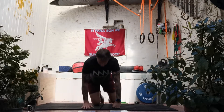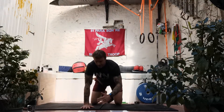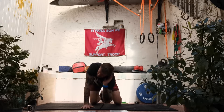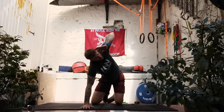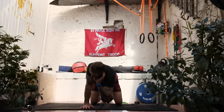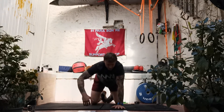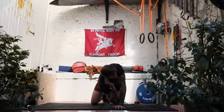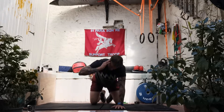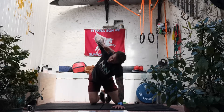Now thinking about working into our scap and T-spine, thinking about pushing movements later on. Keep the right arm extended, left fingers to the left ear — try and get the left elbow as close to the wrist as you can, then open up, same elbow to the sky, opening up the chest. Five on the right, five on the left. Switch sides — left elbow locked out, taking the right elbow as far down to the wrist as you can, open up to the ceiling. Five reps.